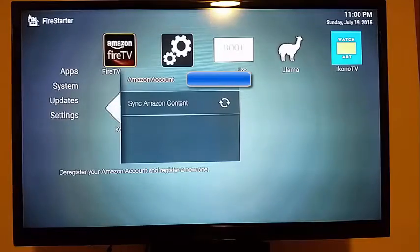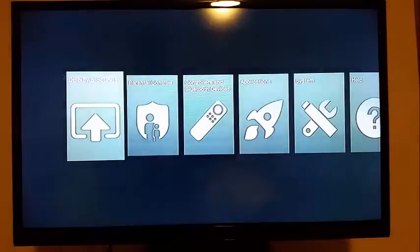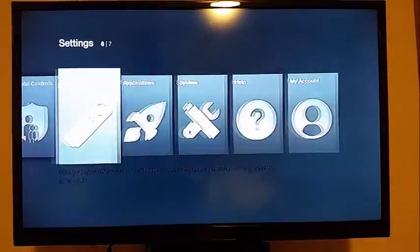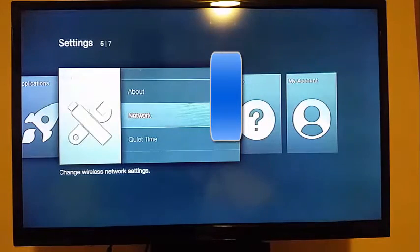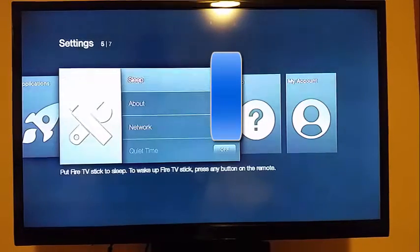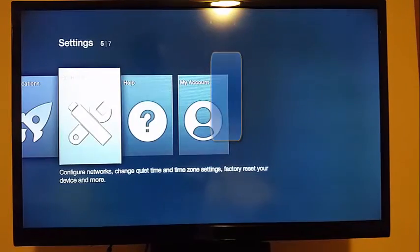Once you continue there, it'll bring you back to Fire Starter — just hit the back button. Now go back into settings and go to System and Network. It might have already prompted you to connect to your Wi-Fi network; if so, you're already connected. If not, go to System then Network, hit OK, find your Wi-Fi network, type in your password, and you'll be connected. If you're on a Fire TV and you've hardwired it, you're already there.